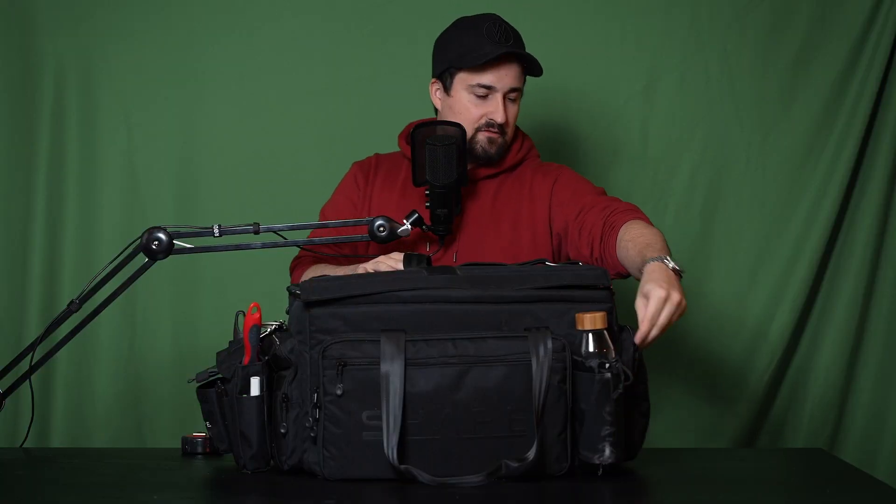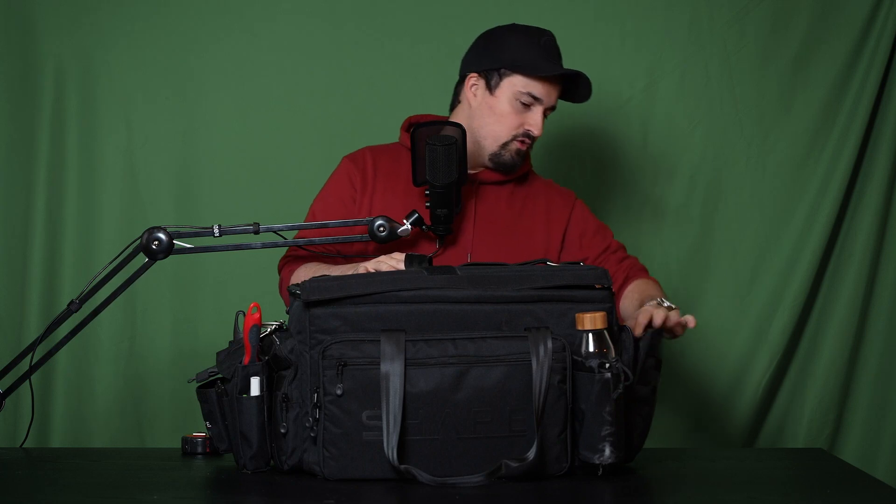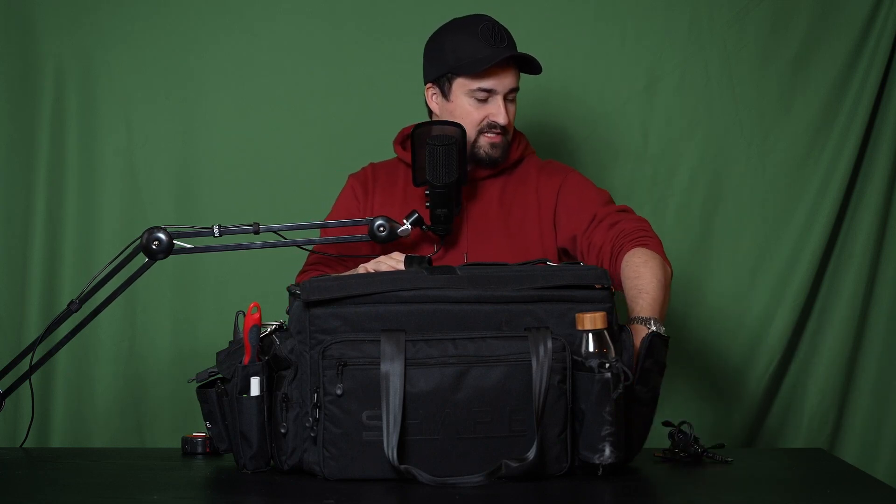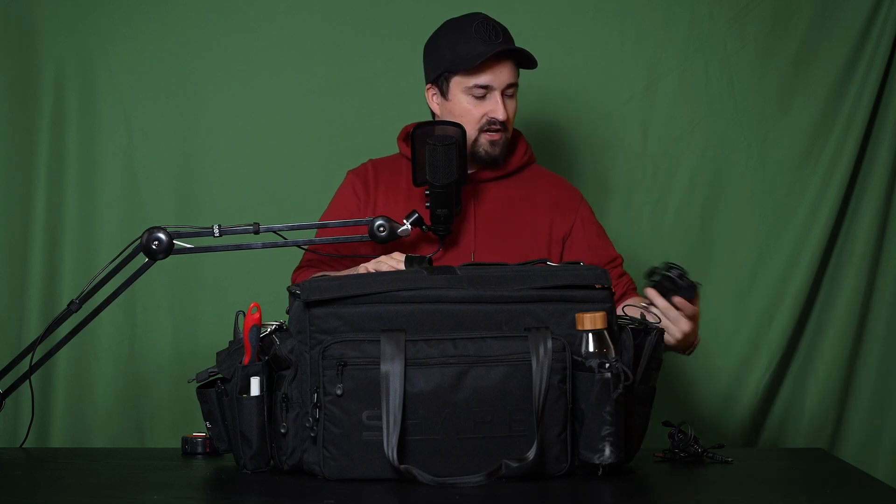Next we move on to the leftmost interior pocket, which is not removable. In this pocket I have miscellaneous video cables and extraneous cables, and I also have a shotgun microphone which goes on the camera.